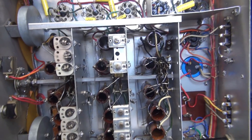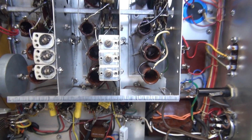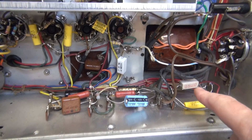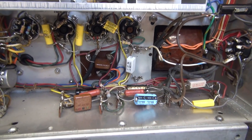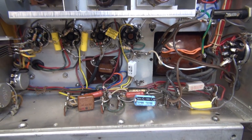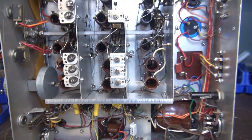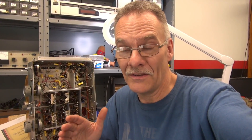Mission complete. I've changed out all the resistors in the NC-173, including the ones in the power supply. There are no old 20% and 10% carbons left — we're all at 5%. We're looking good. Now I'm going to give this thing a thorough inspection, look for any lead trimmings or solder globs that may have fallen where they shouldn't. Then we'll power it up.